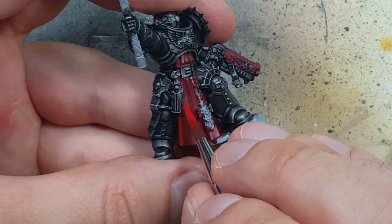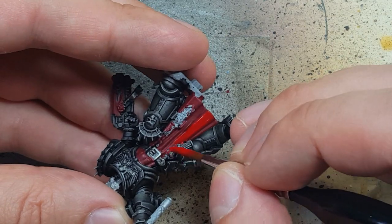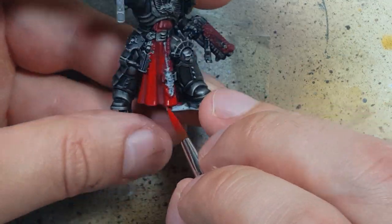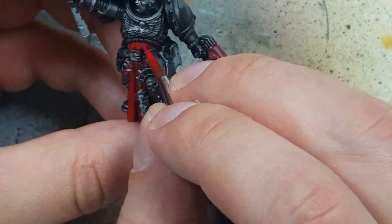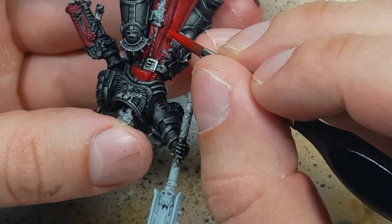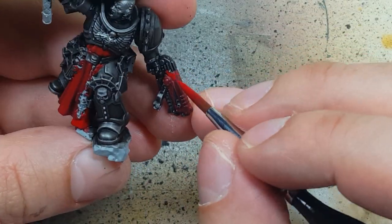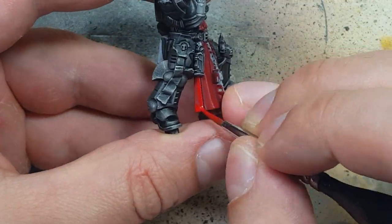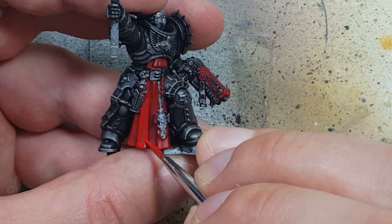Once that's done we're going to go with Mephiston Red and basically cover about 80 to 90% of the entire cloak. Then we're going to highlight with Evil Sun Scarlet on maybe 40 to 50% of the cloak.